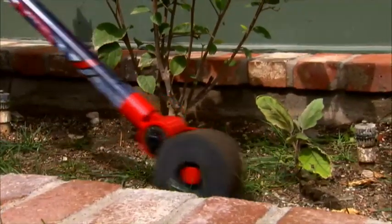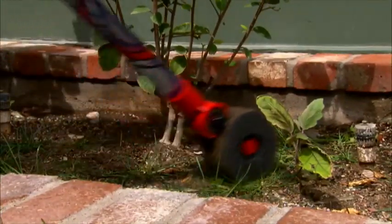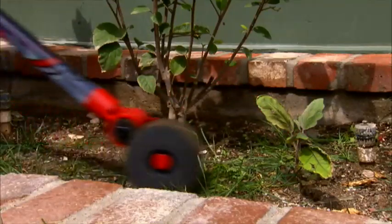You place the weed and grass killer exactly where it's needed. The Garden Weasel Weed Ball is also great as a liquid edger.